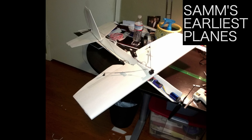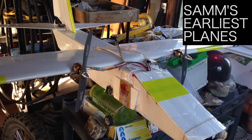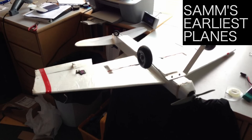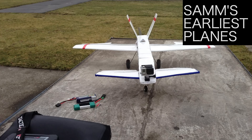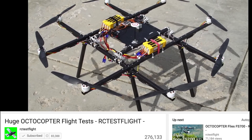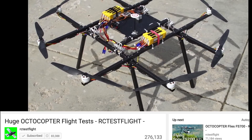Ever since I got addicted to scratch building my own RC aircraft, my main focus has been to try as many different configurations and ideas as possible, with the least amount of time, effort, and money required. I'm a poor college student, so it's hard to justify buying four identical motors and ESCs all at once, while airplanes only need one. And I've always kind of thought that quads look too easy, like they're just all the expensive stuff held out on sticks.